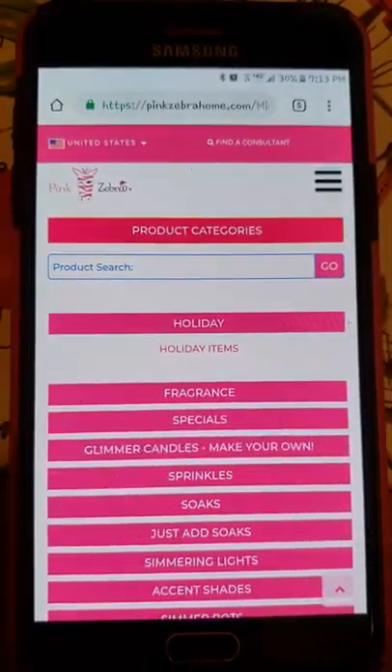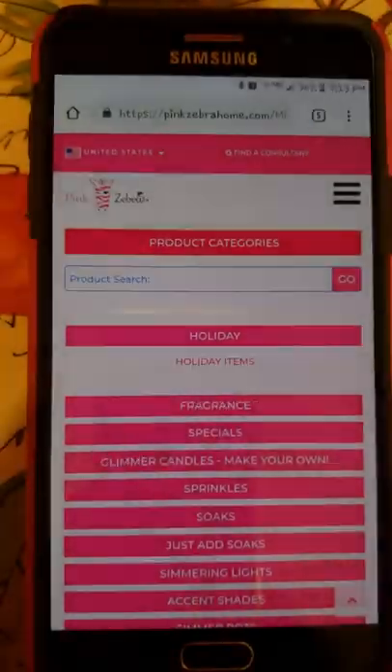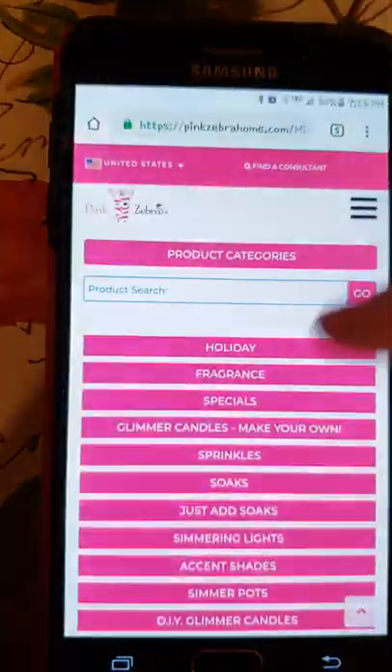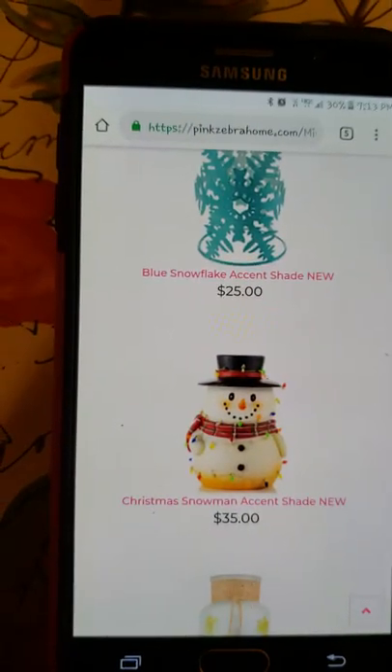I'm going to do a snowman bundle. It's the holidays, so we'll go to the holiday items. I want the snowman shade.